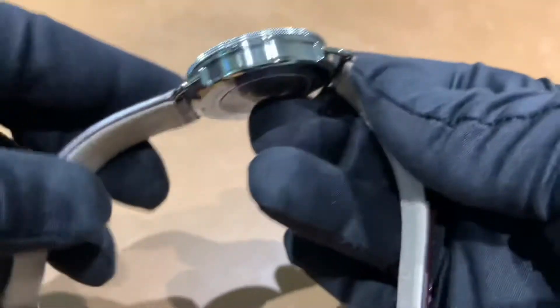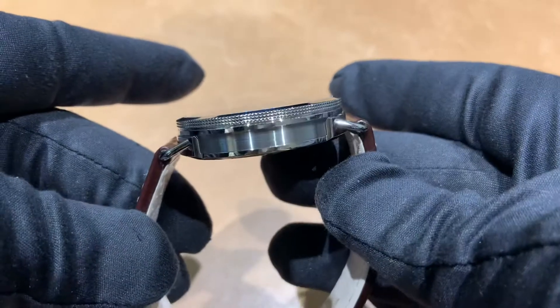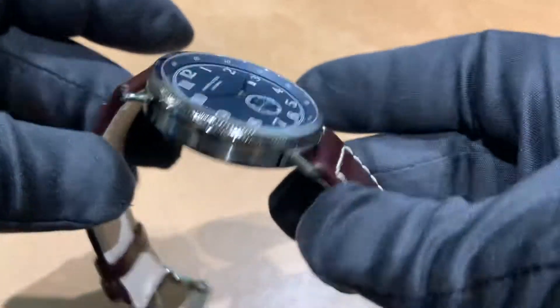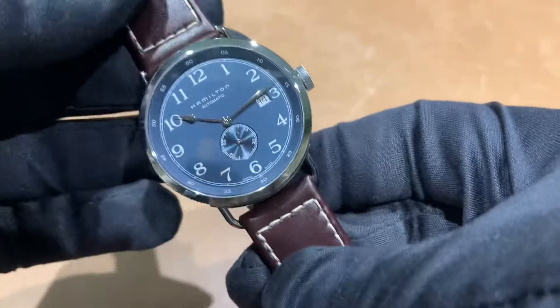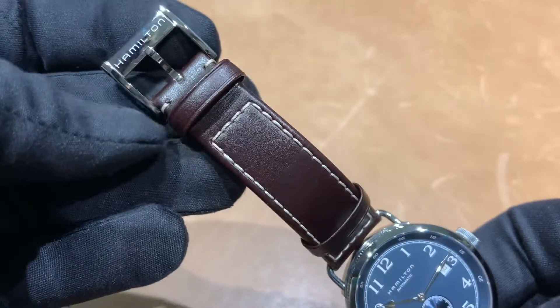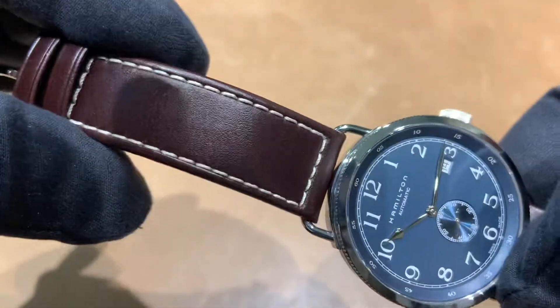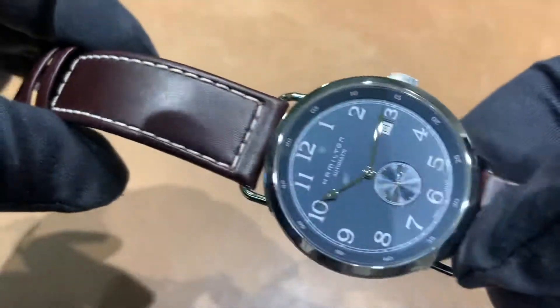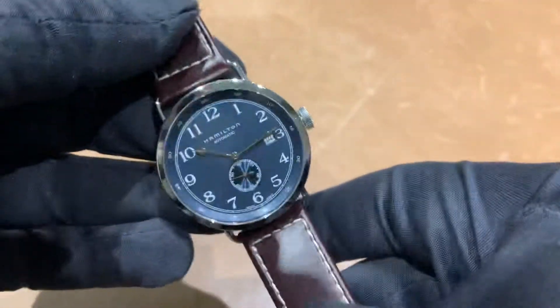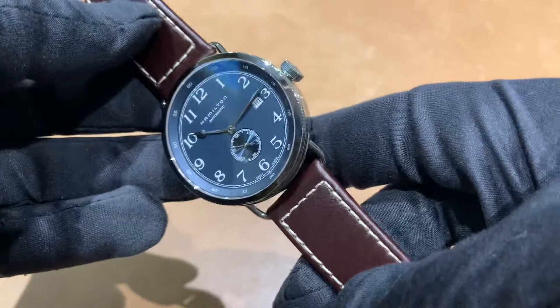The lug width on these wire lugs is — lug width is 20 millimeters, and it tapers to an 18 millimeter tang buckle, finished obviously on this brown leather with a nice white contrasting stitch. Overall, just a nice looking example of kind of a classic deck watch.